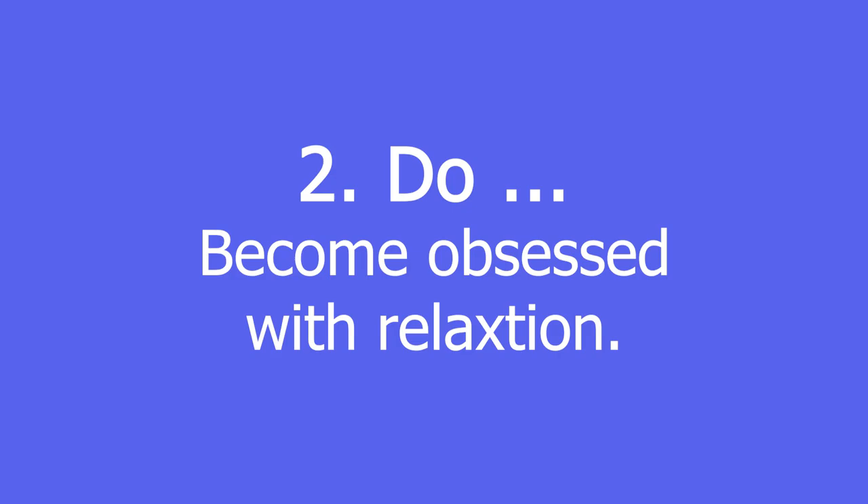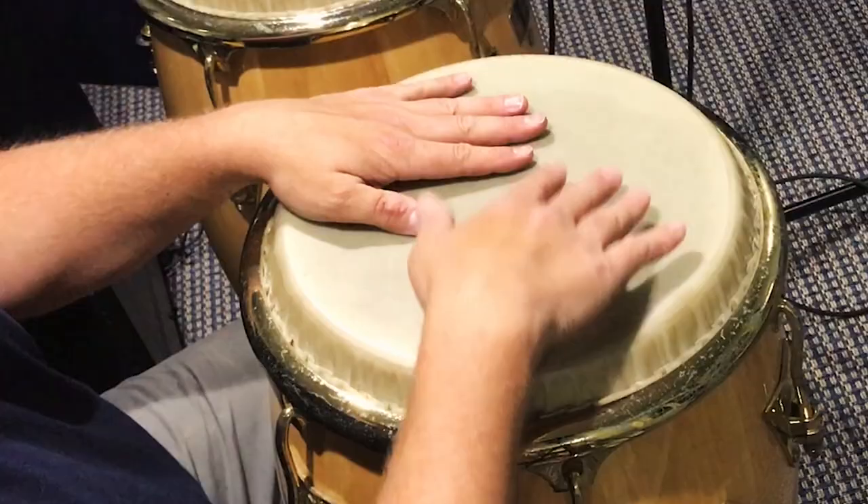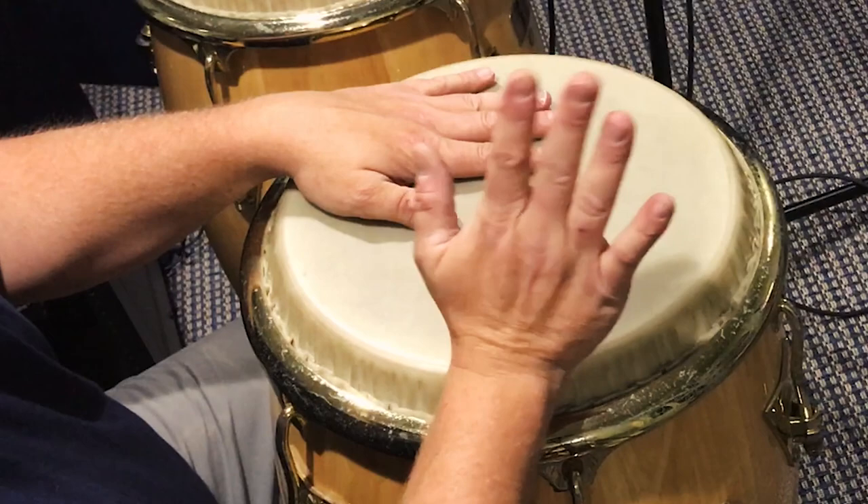Do become obsessed with relaxation — it should feel more like meditation if you're doing it right. Keep your posture straight while letting your shoulders sink to the ground, and feel your mind and body enjoy every drop of the heel stroke and acceleration of the toe stroke, before immediately relaxing your forearm. Don't keep playing when your muscles tense up or hurt.